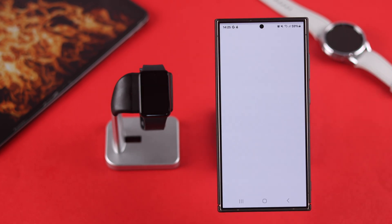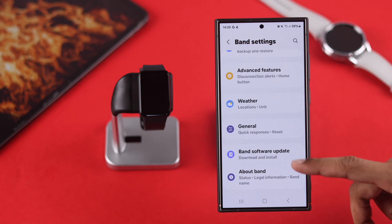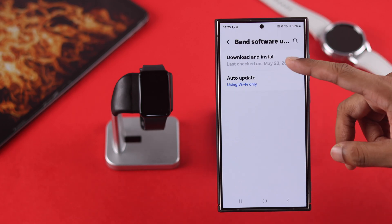To check for updates from the Wearable app, go to Band Settings, then scroll down, tap on Band Software Update, and then tap Download and Install.